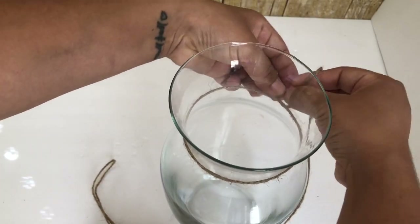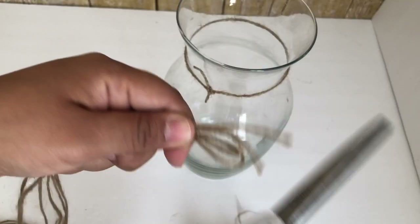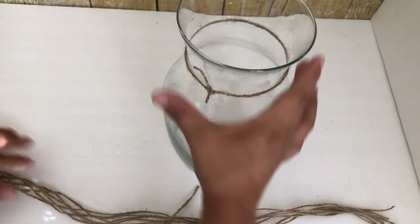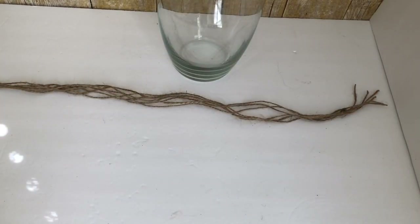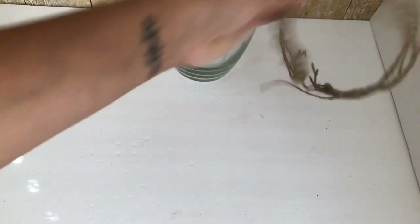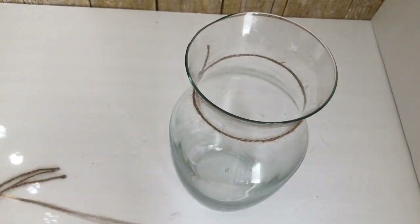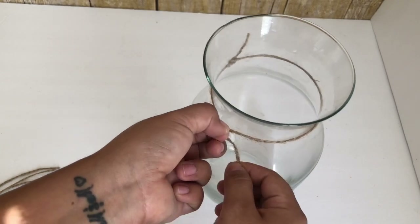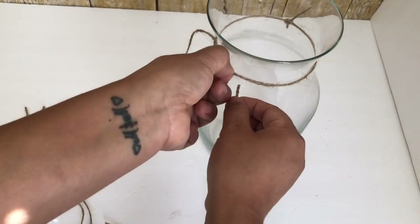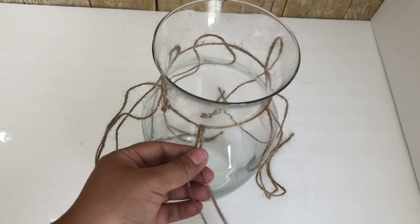The first thing I'm going to do is wrap a piece of jute string around the vase and make like three or four knots. Next I'm going to cut six pieces of string and each string is going to be around 24 inches long. Then I'm going to put the string through the other string, and once I'm done putting all six strings I'm going to start tying them.